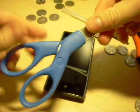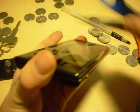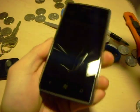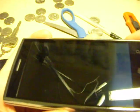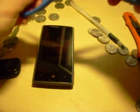Alright, let's try the scissors. I don't know if you guys can see anything, but I do not see any scratches at all. Okay, so let's put the scissors away.